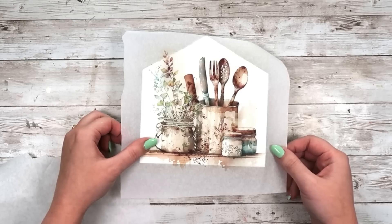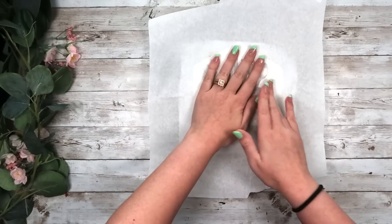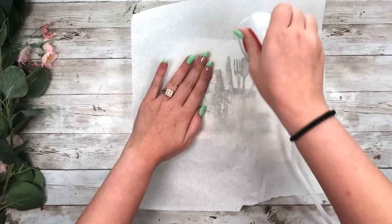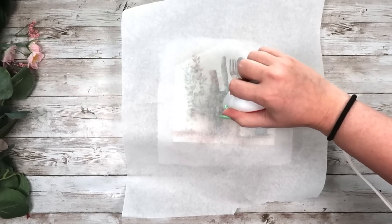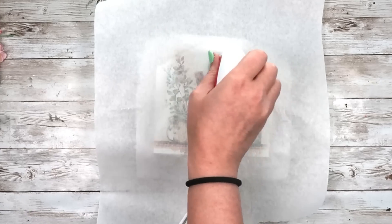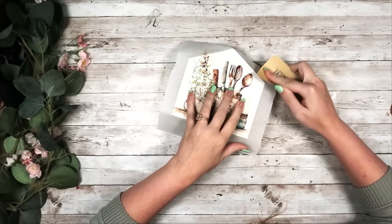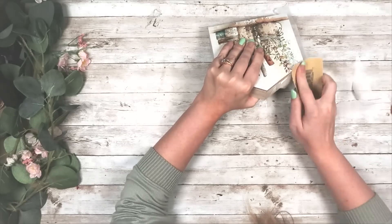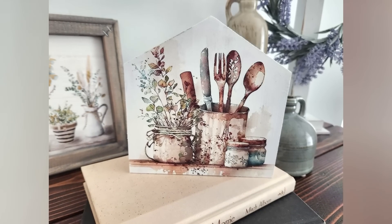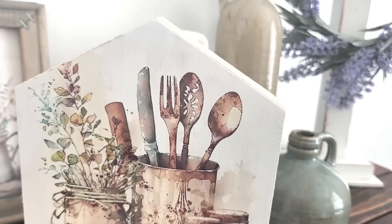I take my image printed on tissue paper, center it onto my house, add a piece of parchment paper on top, grab the mini press on high, and go over the entire thing — smoothing middle to sides, getting all the wrinkles and bubbles out. I reactivate the Mod Podge so the tissue paper sticks, then use sandpaper to remove all the excess tissue paper from the house. Super easy and really cute. These prints on cardstock in a frame would look beautiful too — I just love the way this turned out.